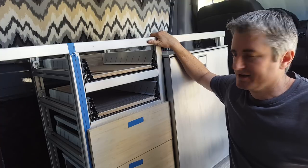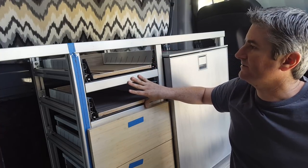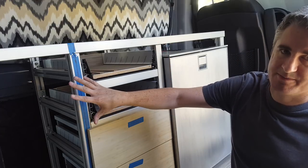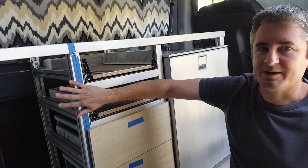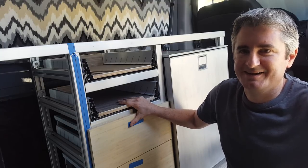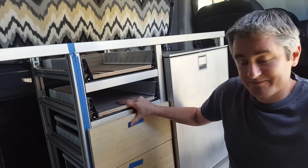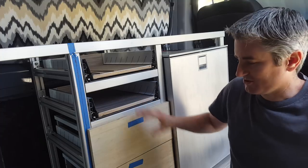Today we're going to work on mounting our drawer faces on the drawers that we built in the last video, and we're also going to put hinges on our cabinet door and attach the hinges to our aluminum framing. If you've watched any of my past videos, you know that woodworking is not my thing, so today I'm going to show you another incorrect way to do things — but it's a way that works for me.